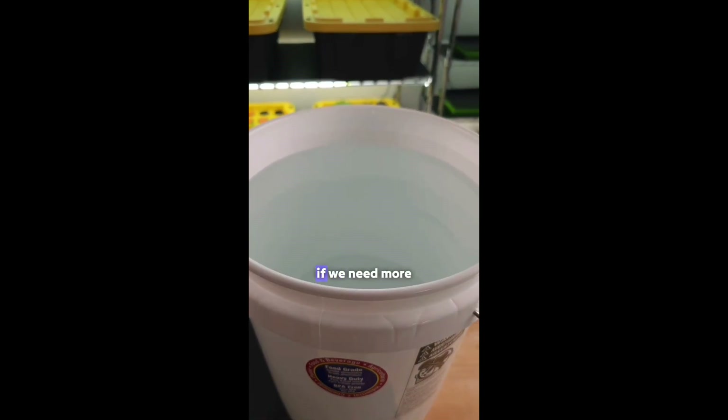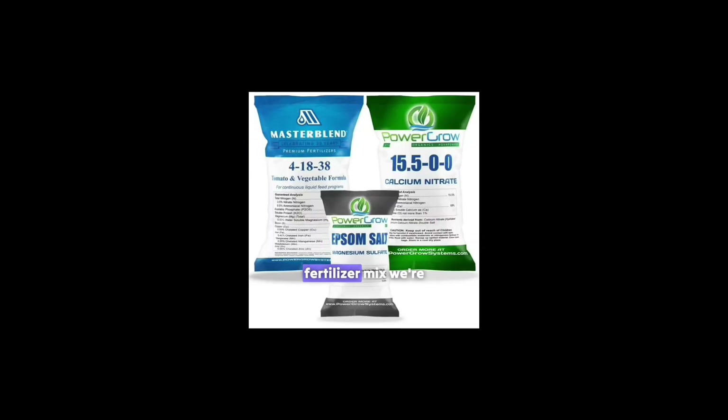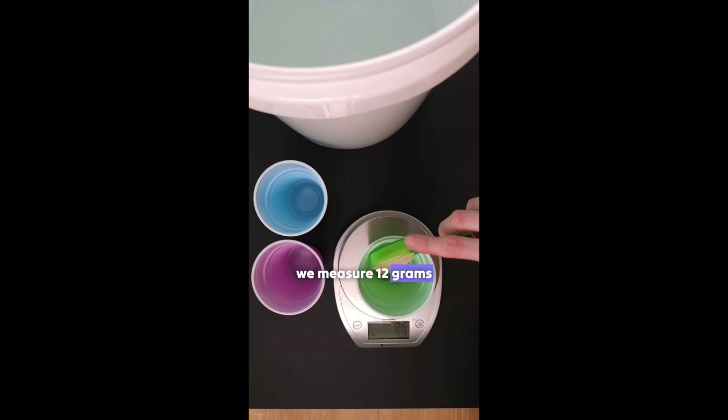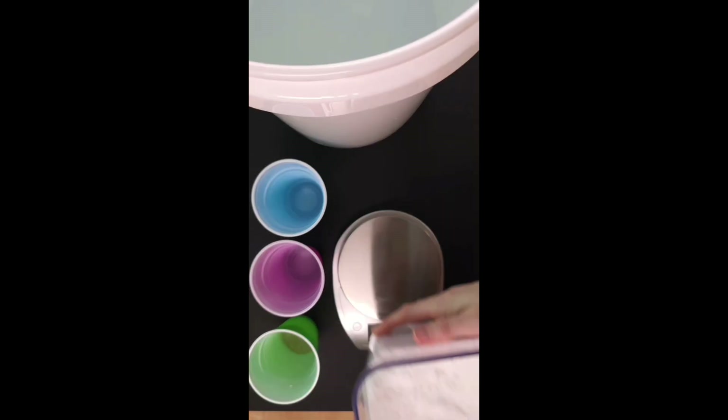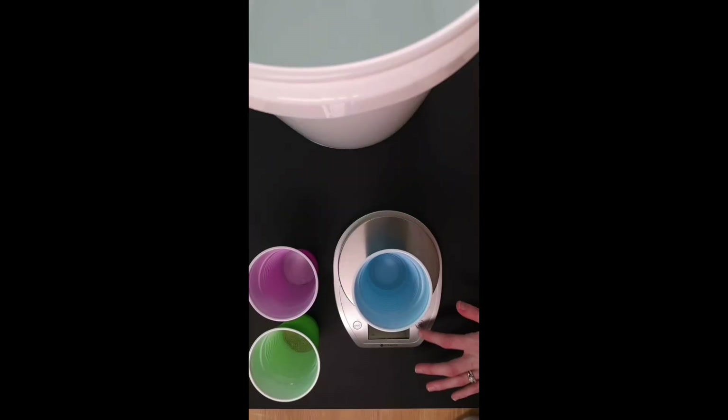We start by adding water to a five gallon food grade bucket. If we need more water we simply repeat the process. This is the fertilizer mix we're using. For each five gallon bucket we measure 12 grams of master blend, 7.5 grams of epsom salt, and 12 grams of calcium nitrate.